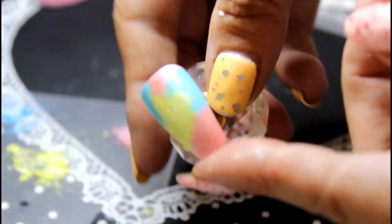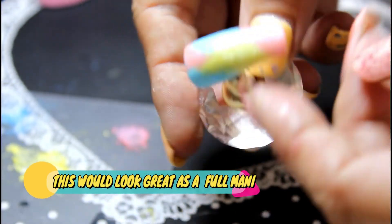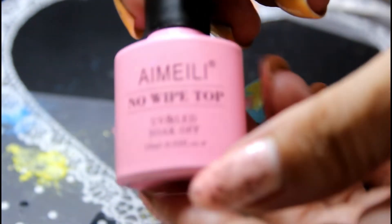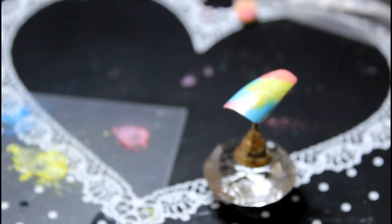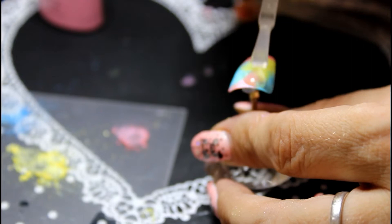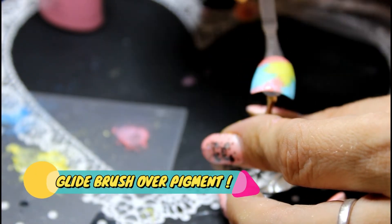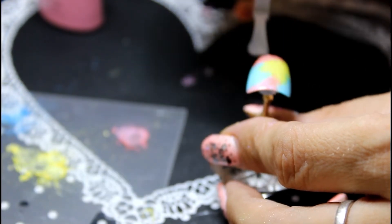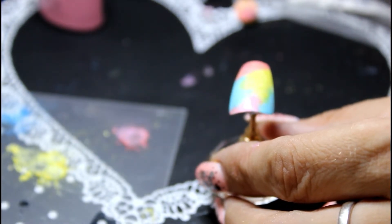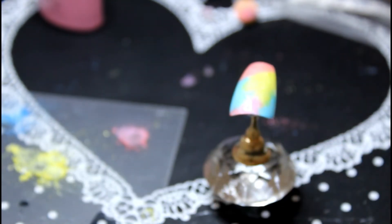You can put it on however you want — this is just me showing you a quick design. At this stage I would apply the no-wipe top coat; in this case I've selected the iMaylee one. Put the no-wipe top coat on top of the gel — I like to put quite a big blob on there and then drag it down nice and lightly so you're not running any of the pigments into each other.